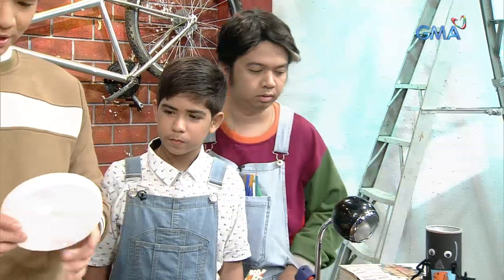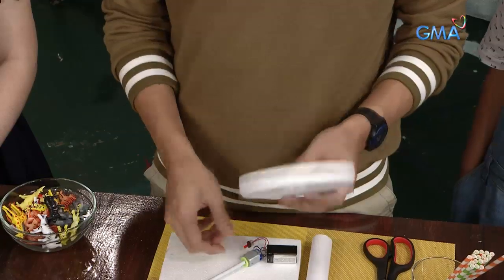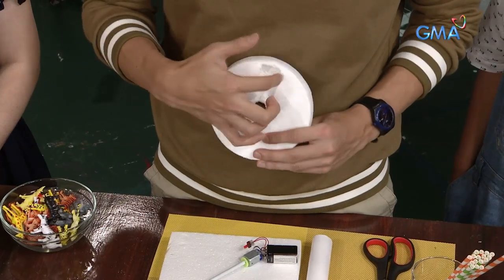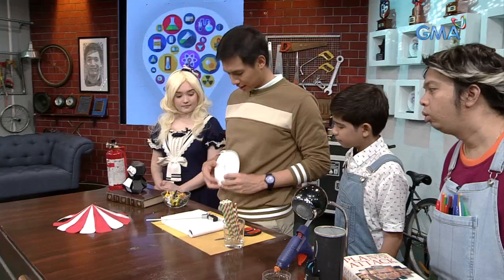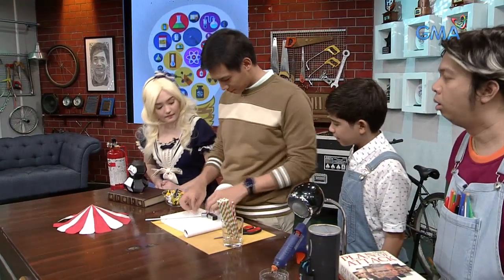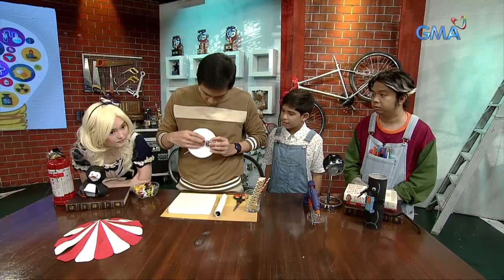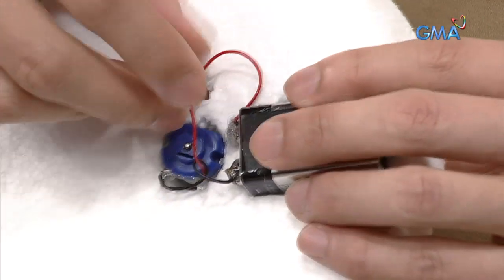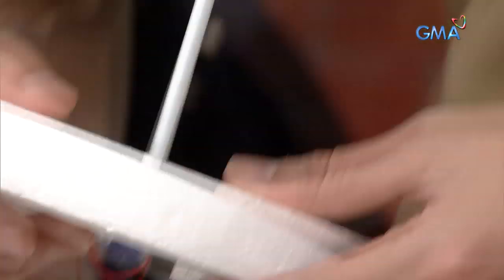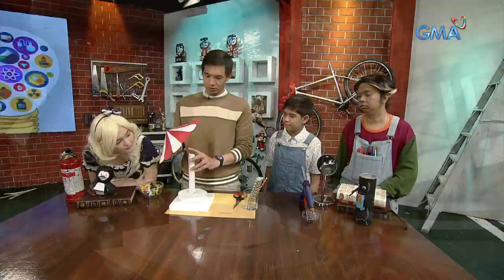Yung bilog na styro may butas sa gitna — dito papasok yung motor natin. And then, dito naglagay ako ng rectangle na maliit na kasing hugis ng 9V battery. Diyan ko itatapat para may place yung battery. Ipapasok ko siya ng ganyan. Tapos yung switch dito natin ipapasok sa isang maliit na butas para makukontrol natin siya from here. Tapos ipapatong natin.